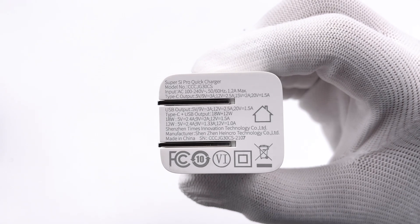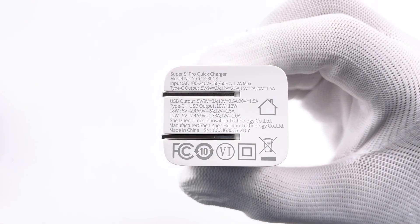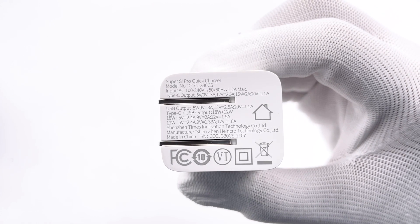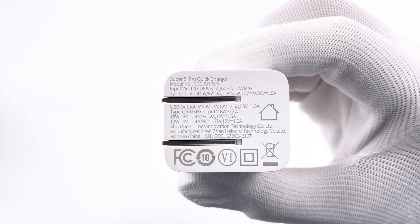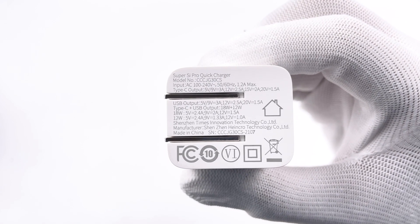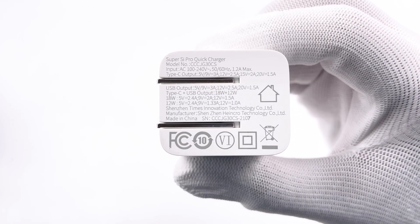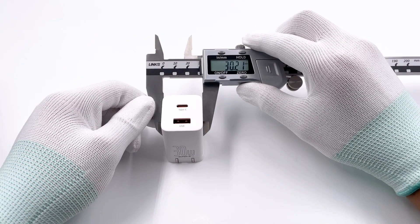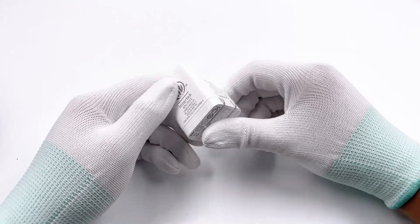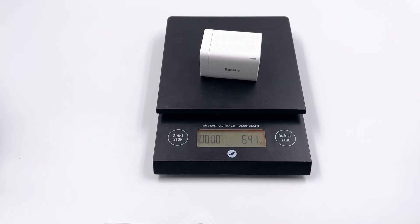Let's take a look at the bottom information. The charger model is CCCJG30CS, which supports wide-range input voltage. Only USB-C single output can reach 30W. The USB-C can support 18W, and USB-A can support 12W when charging two devices simultaneously. The size of the charger is about 48, 35, and 30mm. So the power density is about 0.58W per cubic centimeter. The weight is about 64g.